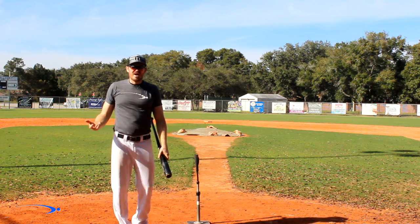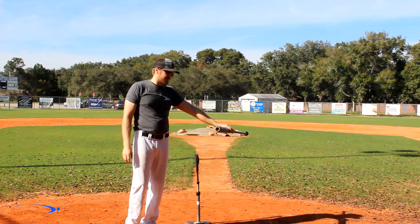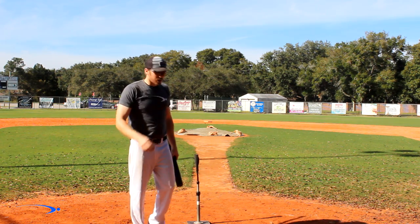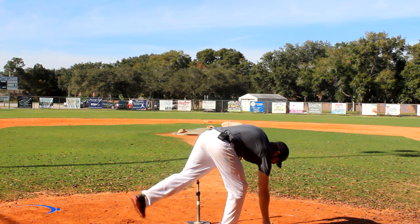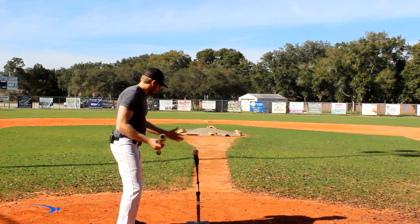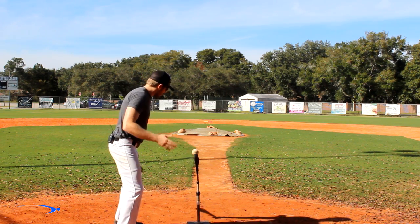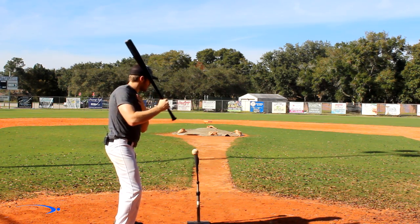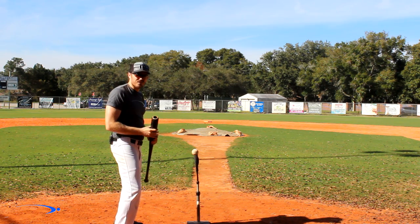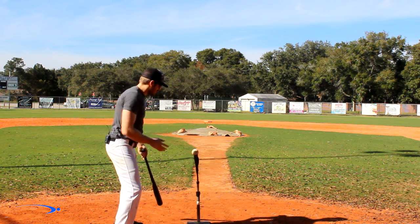We don't want to overload that body because we're going to get killed on anything inside, and anything on the outside is going to be super hard to time up. So when we set up this drill, we're going to make sure our shoulders don't over-rotate. This is going to be really tough for you guys at first — it's really going to force you to work your hands through the zone.